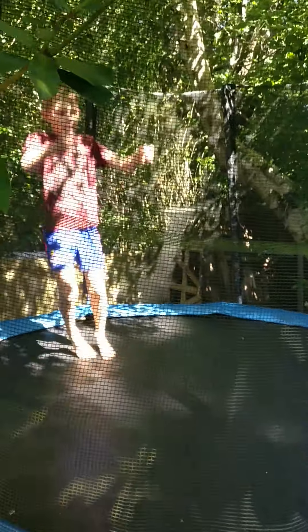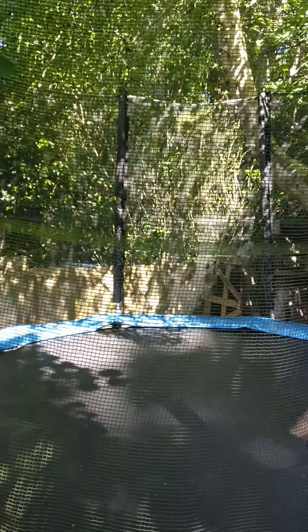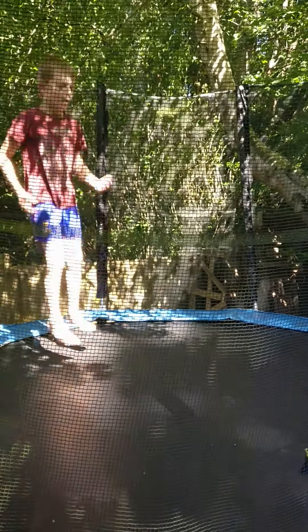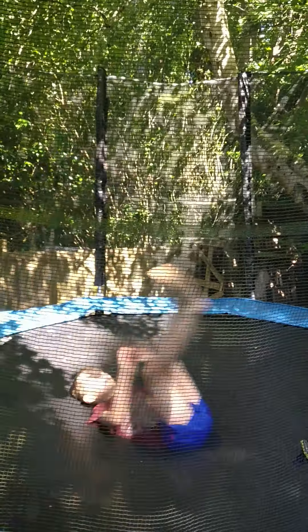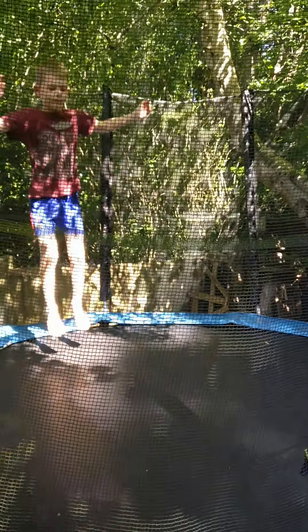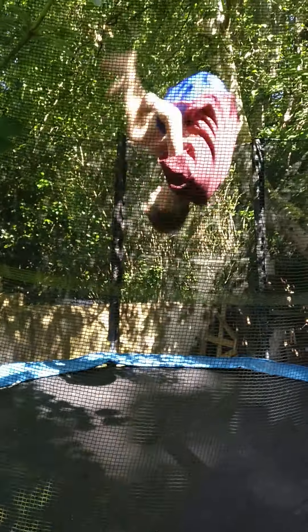Number 1, the front clip. So first, you just need to do a forwards roll, and then just go a little bit higher. Just do little bounces and a forwards roll, and then just go higher and higher until you get this high. And then just front clip — like that.